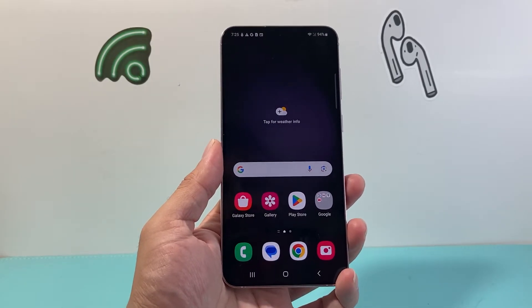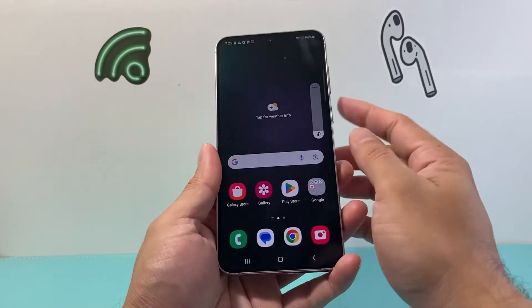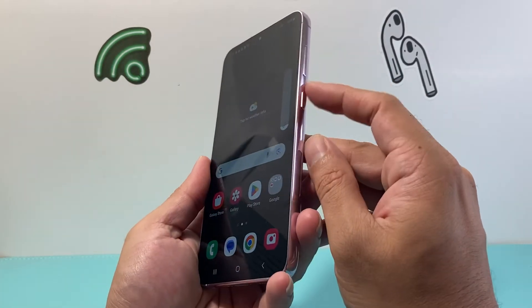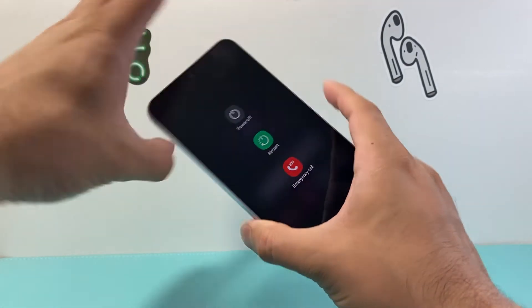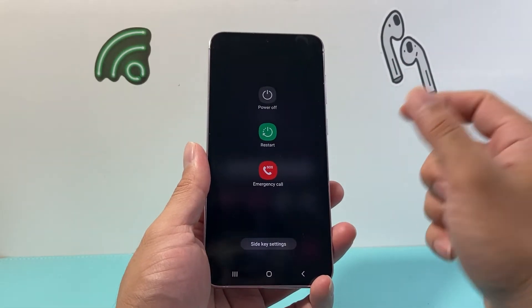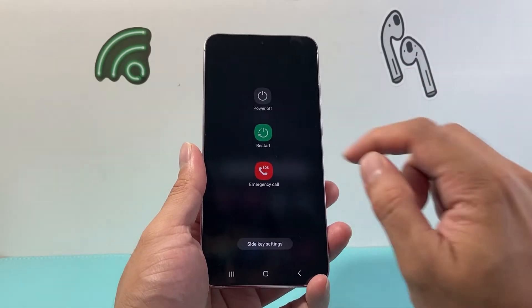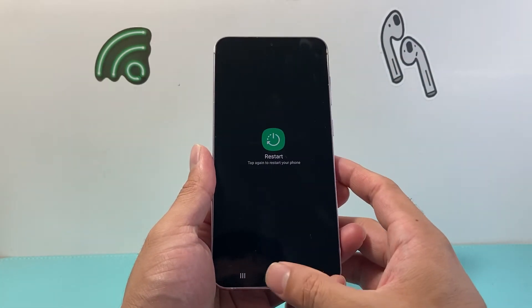One of the easiest ways is going to be using your buttons. You're going to locate the volume down button on either the left or right side, along with the lock and power button. Press and hold both at the same time for a few seconds, which will give you a menu to completely power off or restart — which is basically the reboot. Click on that, confirm, and it will reboot your Samsung phone.